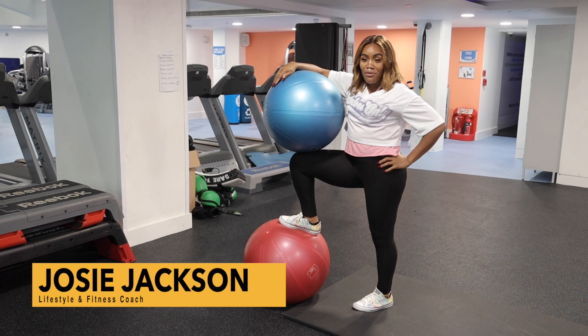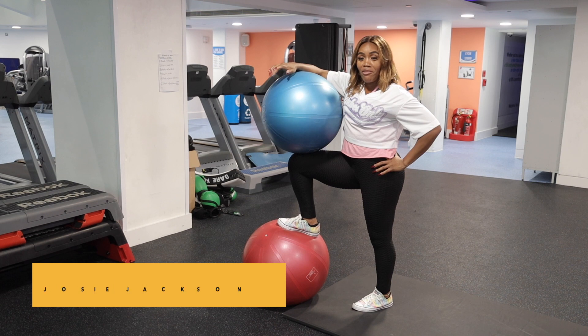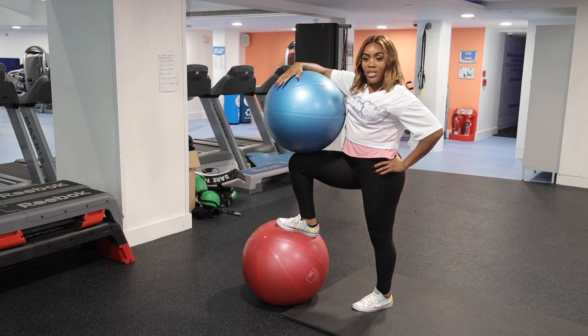Welcome to my channel! Please don't forget to subscribe and hit that notification button so you never miss a video. I've got a six-minute core workout for you today.